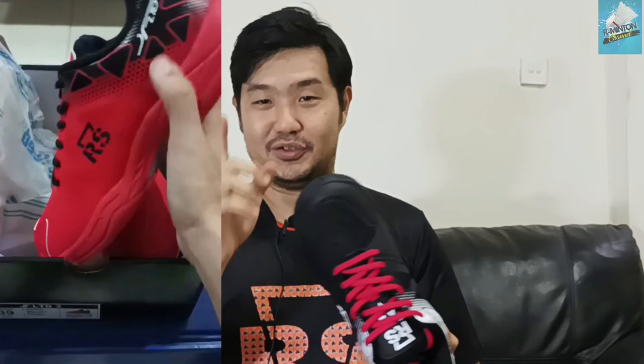Oh ya, untuk harganya, ini saya ambil di toko SpotSense, harganya Rp430.000. Jadi harganya masih tidak jauh beda dengan seri yang lama, tapi dengan tampilan yang fresh dan baru. Ini cocok untuk teman-teman yang hobi warna gelap — tapaknya hitam, atasnya hitam putih, dan talinya merah. Bagus, secara desain memang keren.